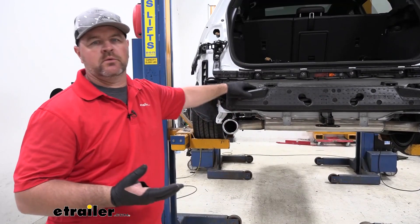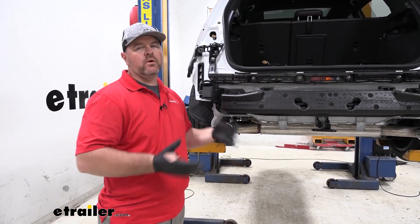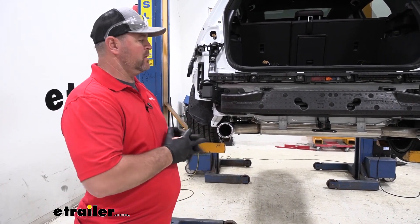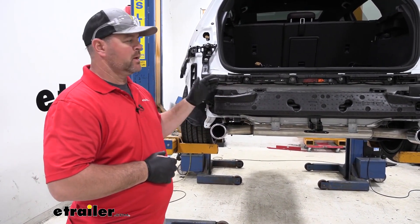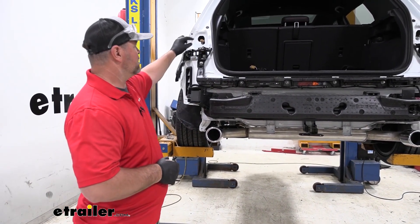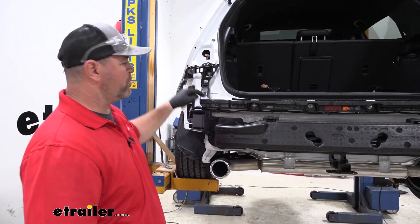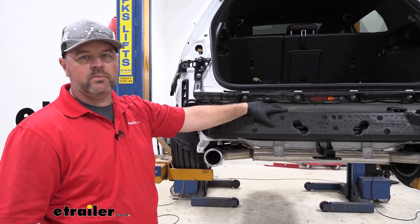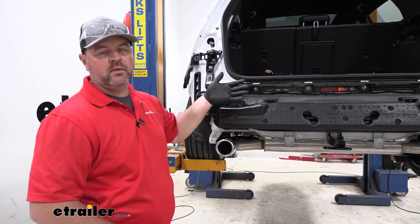Now before we go into trimming our rear fascia for the hitch, if you're also adding wiring, it's a good idea to do it now while the fascia is off — it's going to make it a lot easier. It's going to connect the wires behind each one of your taillights, and then you can just route your four pole wire down and over behind your bumper beam. If not, the wiring harness can live inside the vehicle.